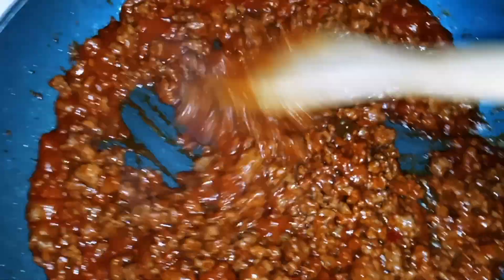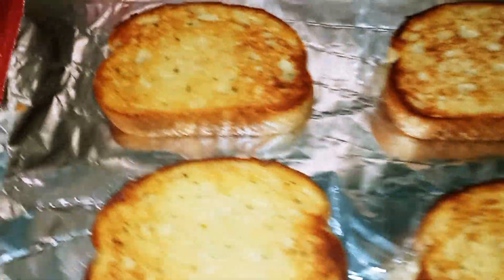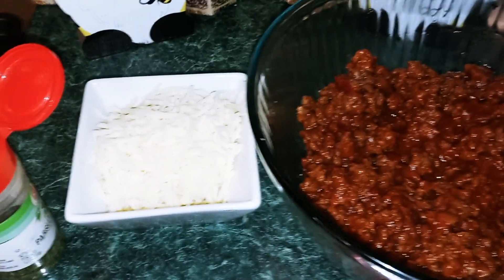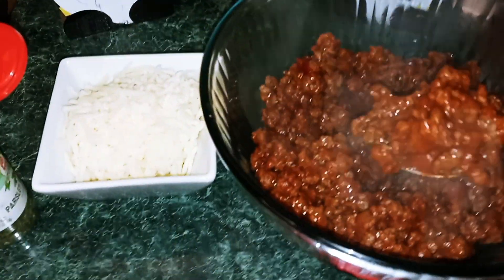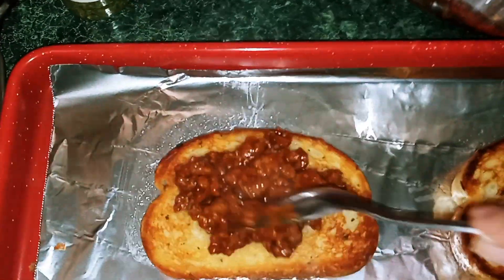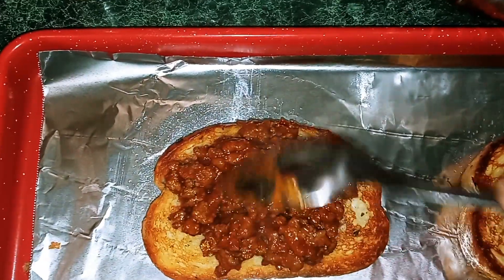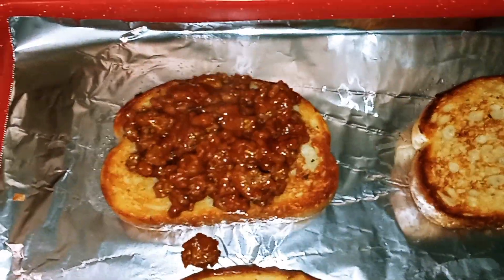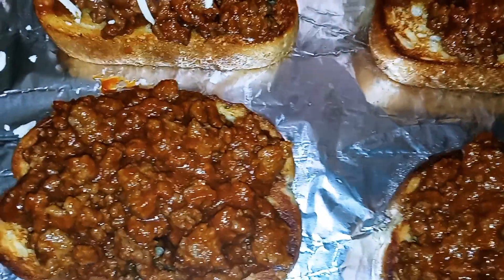Okay guys, our Sloppy Joe mix is done. So we're just going to go ahead and transfer that into a bowl. I have my Texas Toast done, our Sloppy Joe mix, and also a cup of mozzarella cheese and our parsley flakes. All you want to do now is spoon the Sloppy Joe mix onto your Texas Toast first. Once you have your Sloppy Joe mix on, take the mozzarella cheese and just top each one.